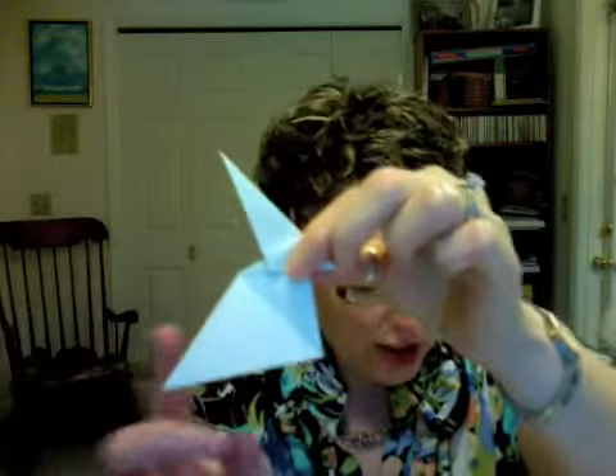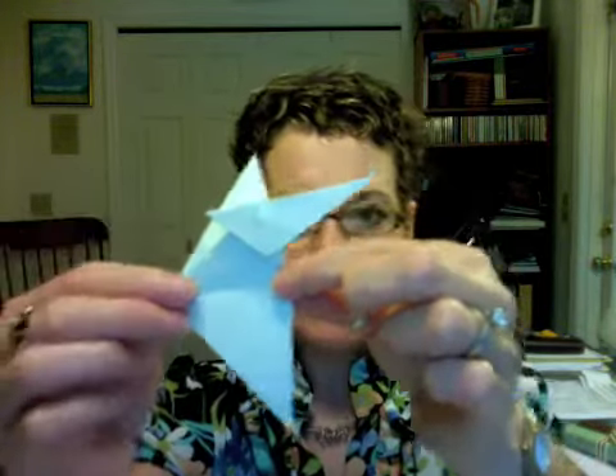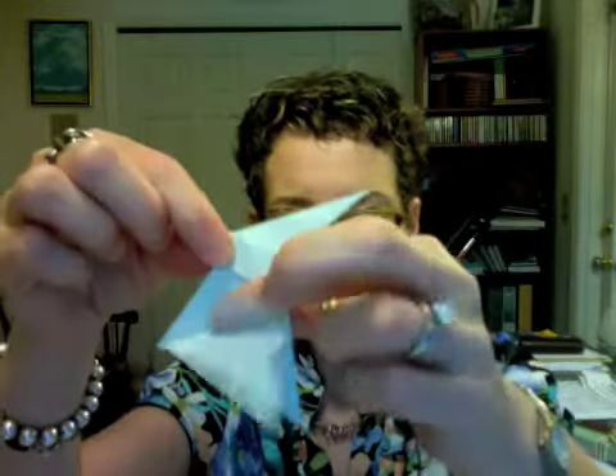Next, you're going to fold — and this is going to be kind of the wing portion of this creature. So you're folding this part up and you're going to go from right where this point is to this point here to do your fold. So up like that, flip it around, same thing on this side — you're going from the point there to the point here, flip it up. And that's the wing portion.